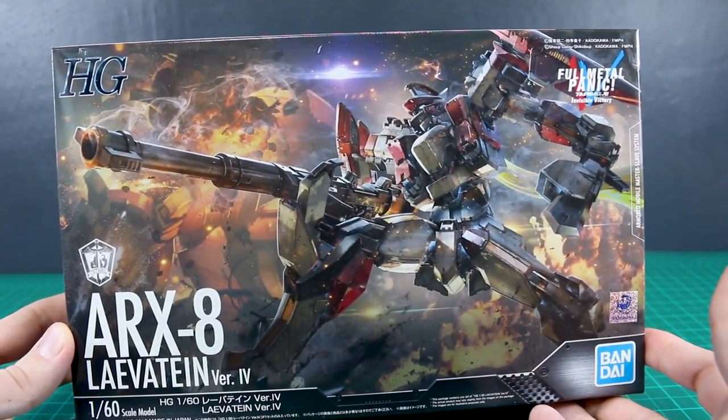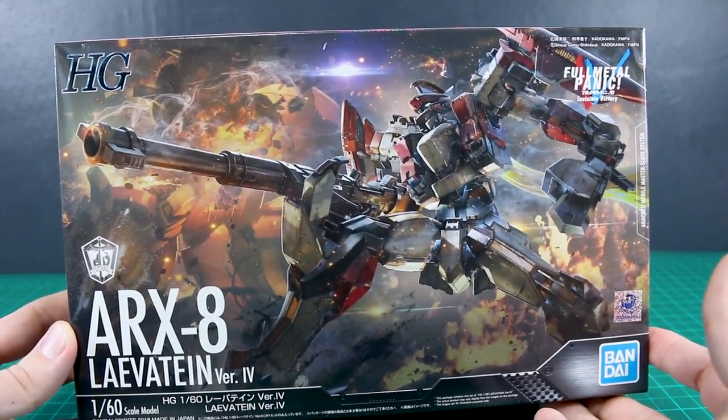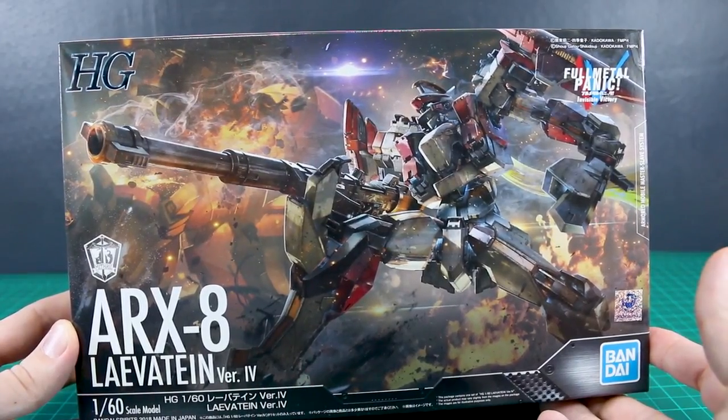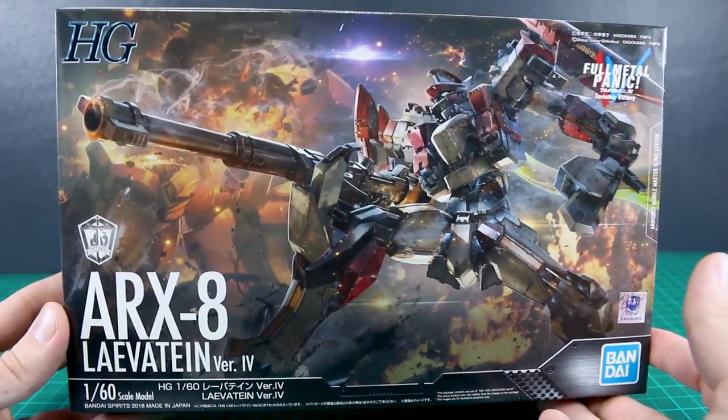Hey, what's going on guys? Today we're taking a look at Bandai's high-grade Levitean Version IV. This is the 1/60 scale kit from Full Metal Panic.